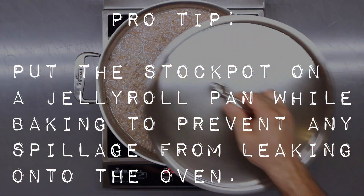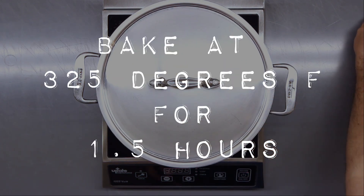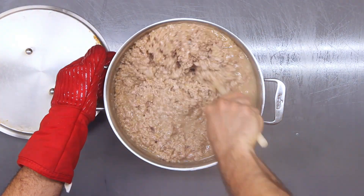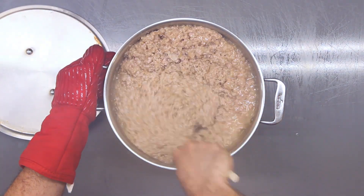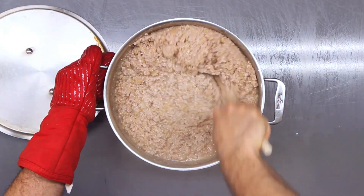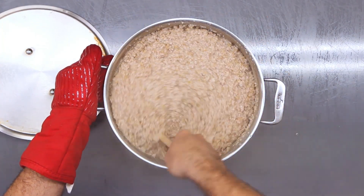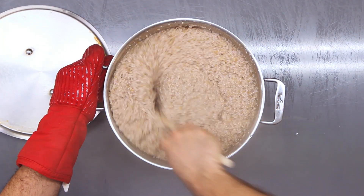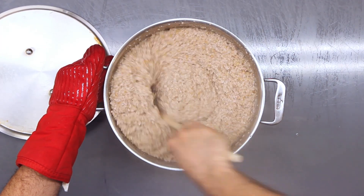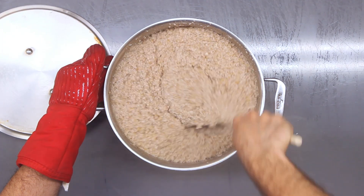Put a lid onto the pot and put it in a 325-degree oven for one and a half hours. At the one-and-a-half-hour mark, take it out of the oven, take the lid off, and give it a good stir. The reason I do this in the oven is because it helps prevent things from sticking to the bottom. If you were to do this on the stovetop the entire time, you have a higher risk of the bottom burning. In the oven, the more gentle heat going around the pan means things don't tend to burn. Make sure you're scraping the bottom well to get everything mixed up.